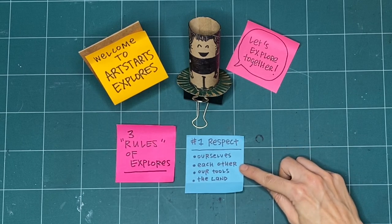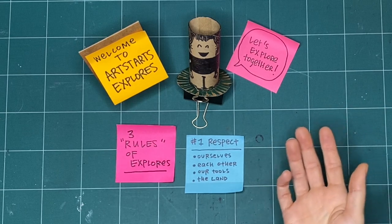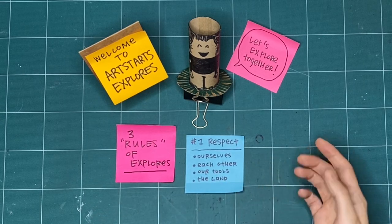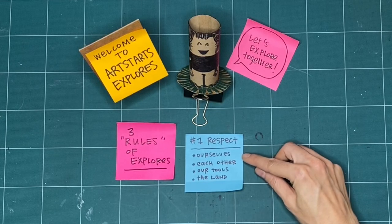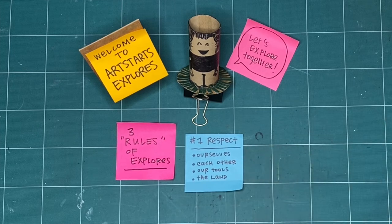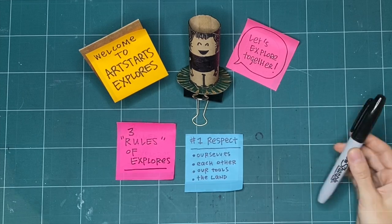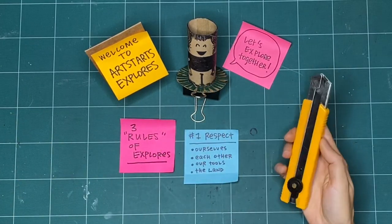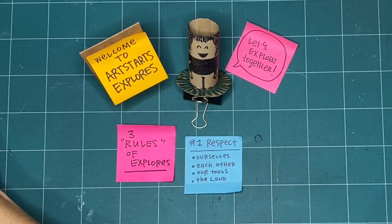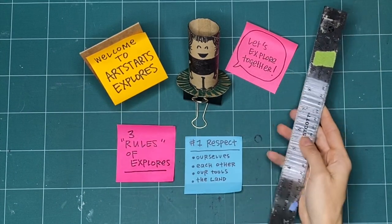If we're not making alone, we're making with other grown-ups or other youth or friends or classmates. We want to practice respect by asking them how they're feeling so we can be mindful of each other while we make together. Another way we practice respect is with our tools. That can be about putting them away when we're all finished or using them safely. If somebody else is waiting for a turn to use a tool, we can use our words or our signs and share.